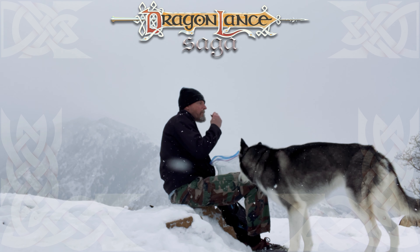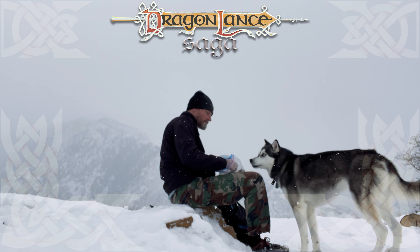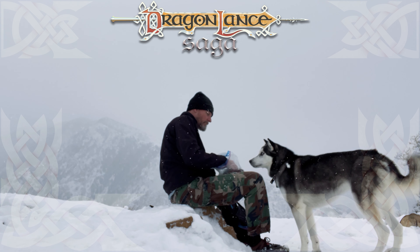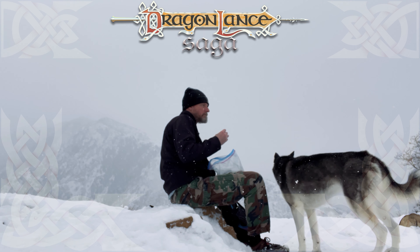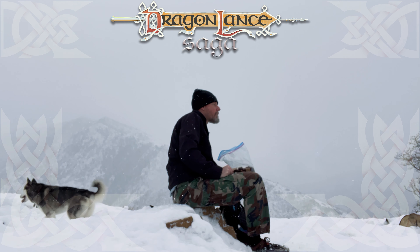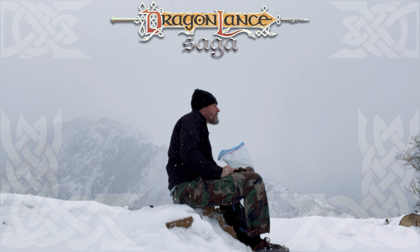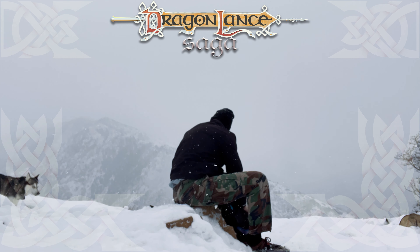This was a surprisingly delicious combination that I did not expect would work together at all, but I am happy to be proven wrong. I would highly recommend this to other hikers and backpackers, and I will be trying the charcuterie board option next. Thank you all for tuning in to this Dragonlance Recipe episode. This has been Adam with Dragonlance Saga, and until next time — sláin jává!